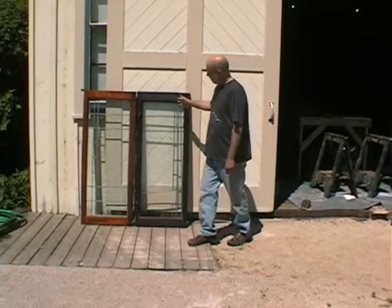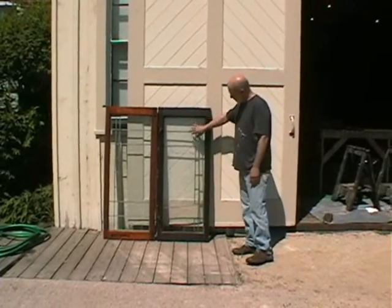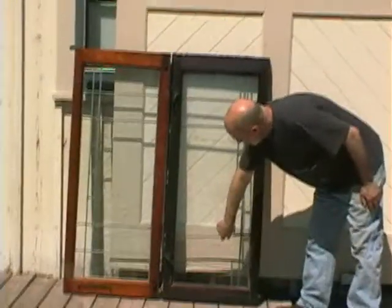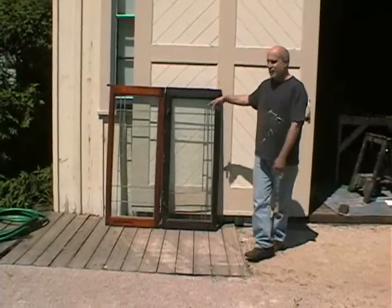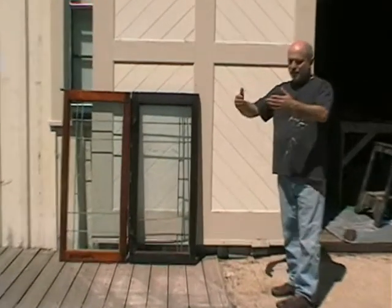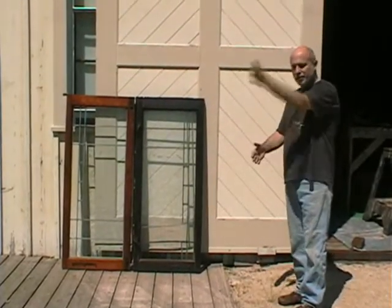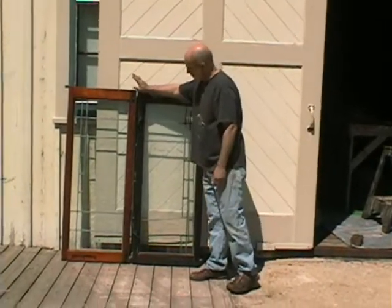Here we have two windows. One is finished and one, just because it was taken out of the building, you can see the glass is all falling apart. The frame is falling apart and the finish is really dark. These are a pair of what are called French casement windows, so they open out and there's no muntin or bar in the center.